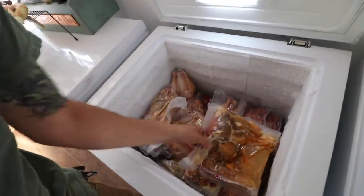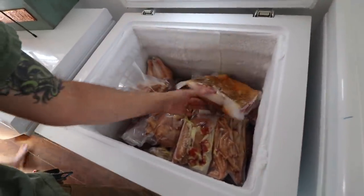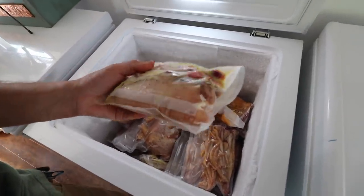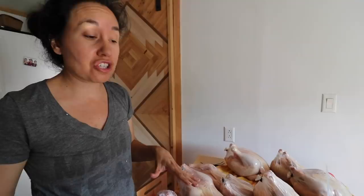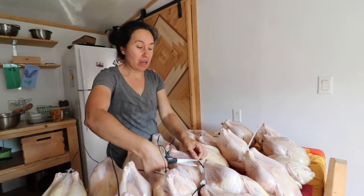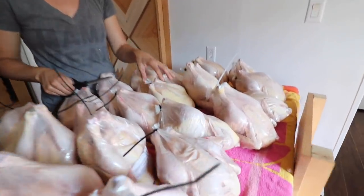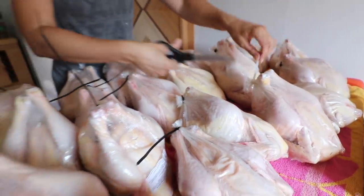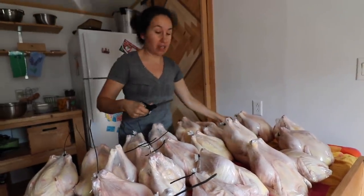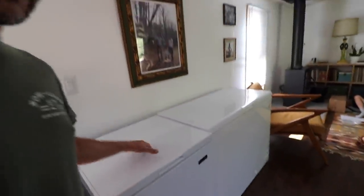Lorraine's already cut up some of these chickens that we butchered yesterday. We put some marinade in them — this is going to be some good eating, guys. We have some tomatoes and some lemons in there. It's kind of nice to cut up some of these chickens and slice them up, putting all the legs together, all the wings together, all the breasts together, because it takes up less space and you can lay it flat. Freezing a whole chicken takes up a lot of space in your freezer. So if you want to save space, you can cut up a few of the chickens. This freezer is about half full, and this one is half full too.